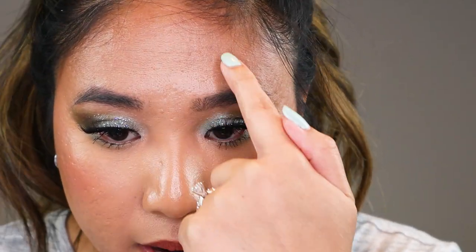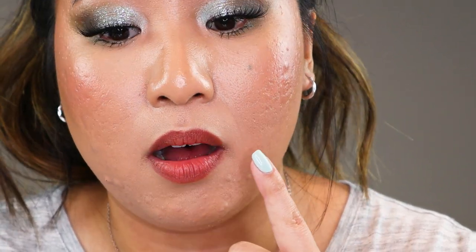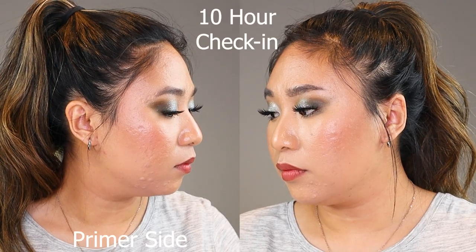In my T-zone there's a little wear and tear, similar to the halfway point. My forehead wrinkle has a faint crease and the smile lines show a small, faint settlement — but this is nothing, super common, and I often see this even with my best foundations. Reiterating the primer comparison at 10 hours: in terms of oil, both sides look about the same. But the primer helped the foundation not settle as much, most visibly in the T-zone where it looks like it settled a little better on the primer side. Everywhere else, the wear is pretty much the same — so primer made a little bit of a difference, but it's debatable.